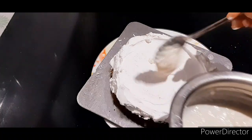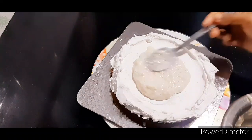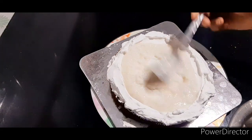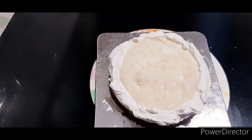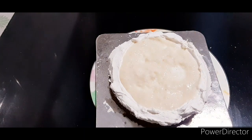We will add a border to the filling. We need to mix it into the whipping cream. Then we will add a second layer to the filling.